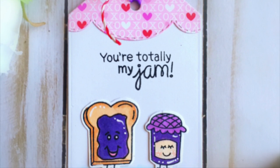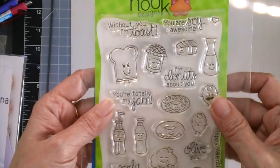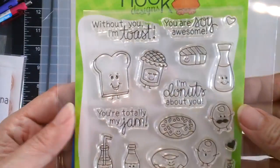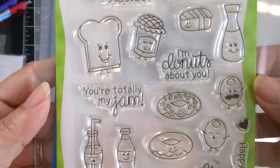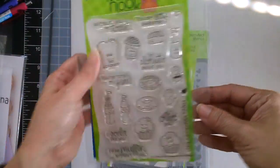This stamp set is part of the January stamp release by Newton's Nook and the images are so cute and the sentiments are so perfect to go with the images. My favorite are the olive ones — they are so cute with their little feet.